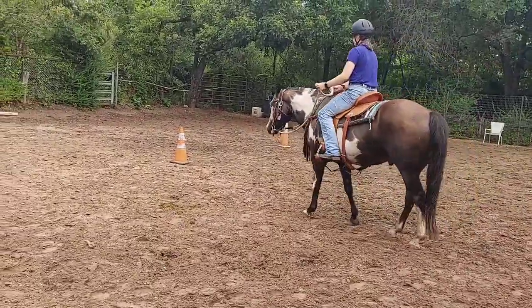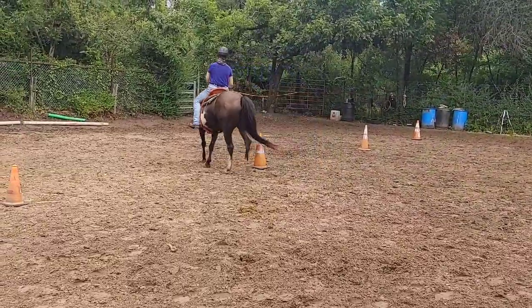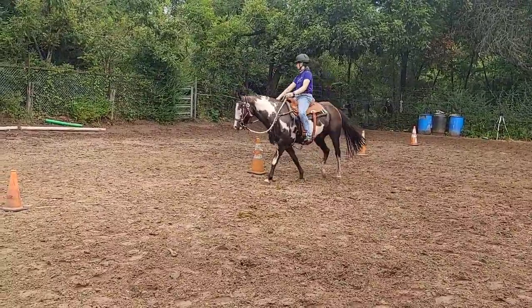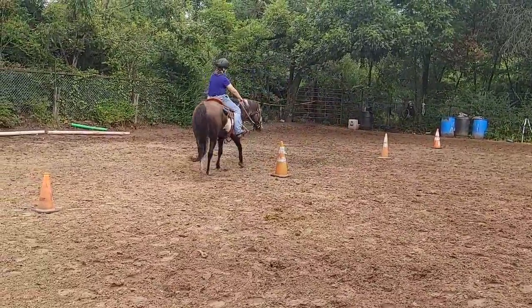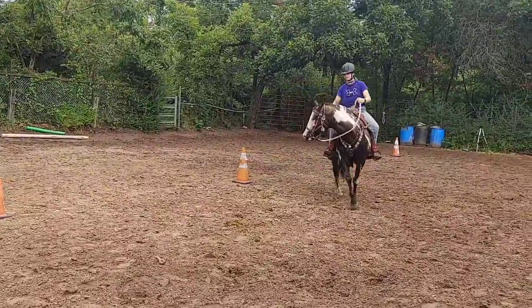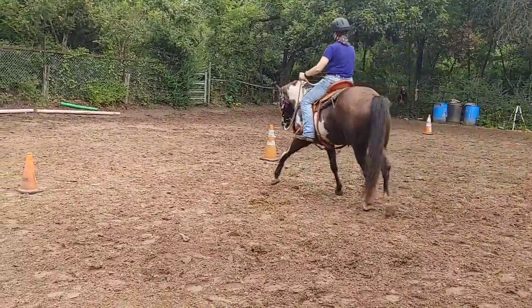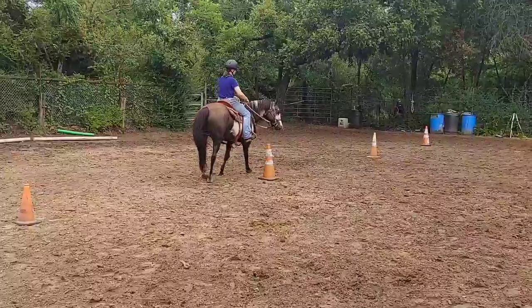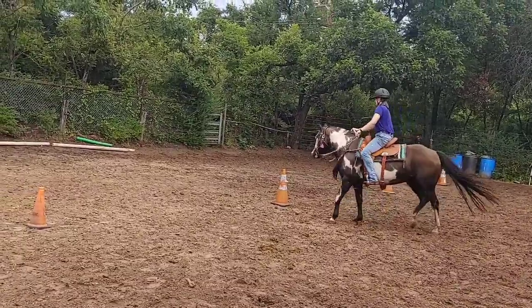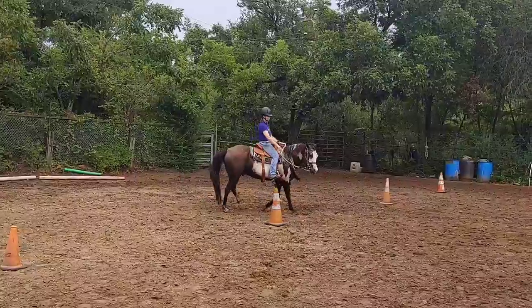Don't turn all the way around — go up to that cone and go around it three more times. Go back to the cone and go three more times. If you didn't get it, keep going. Don't let him go with the outside — outside leg, outside leg. You have to push with the outside when that happens. Keep going, don't stop — got to make the correction. Outside leg, outside leg, outside leg. Keep going around. Now you've got to sit up straight.